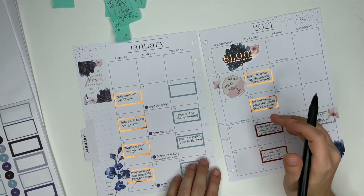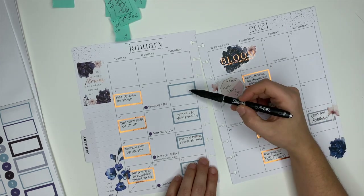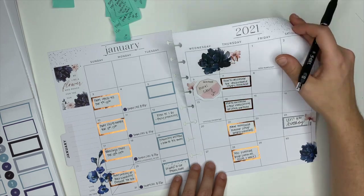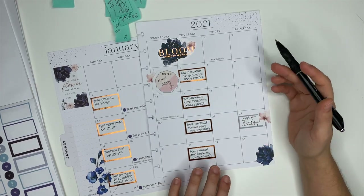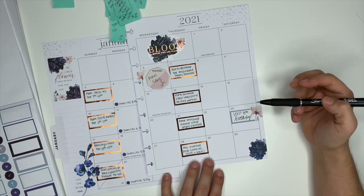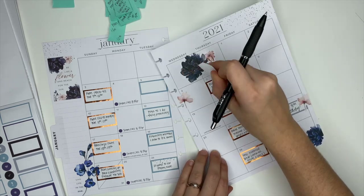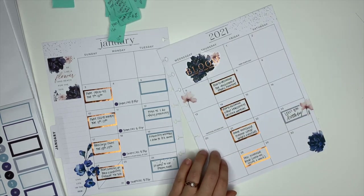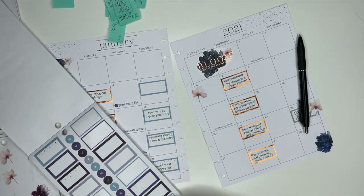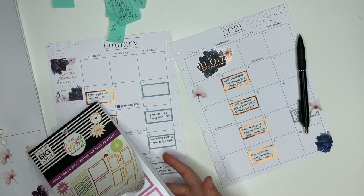I have everything written down. On the 5th, I'm still not sure what video I'm going to do, so I still need to plan for that one. Normally I don't do personal or family birthdays in here, but I did want to write down my son's 8th birthday because I'm putting that in every planner — that's super exciting! And then there's a girl on my team who has a birthday this month as well, so we're going to put a box sticker there and I think I might go with a pinkish one.